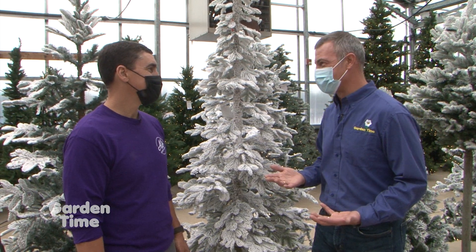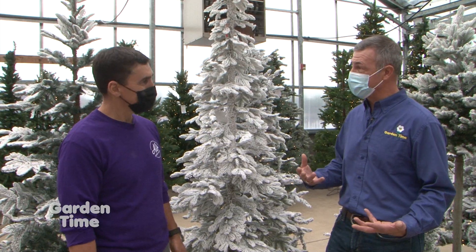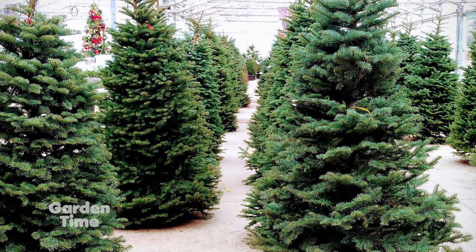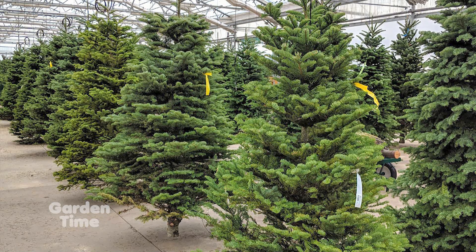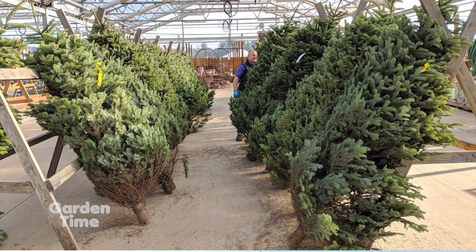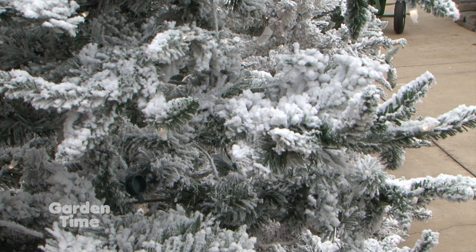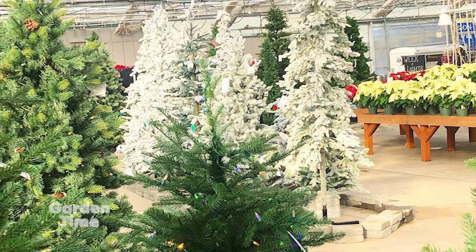Some people are more traditional and still like to go out and pick up a fresh tree — and Al's carries those too. They're fortunate to be growing their own trees, so the heat didn't affect them as much, and they'll have a great supply. They bring in fresh cut trees throughout the end of November and through December. Flocking has also become very popular — people like that custom snow look — so they do that quite a bit now.